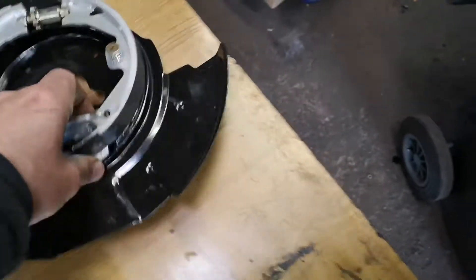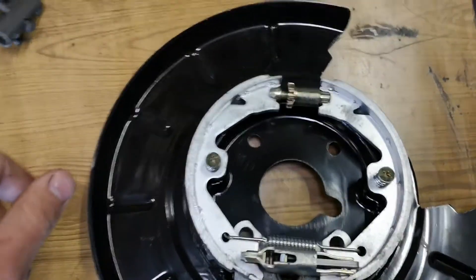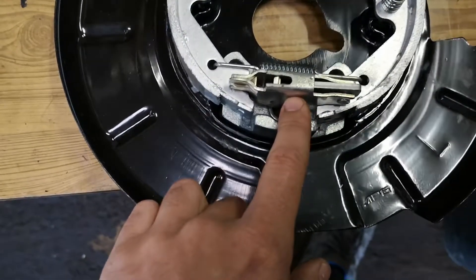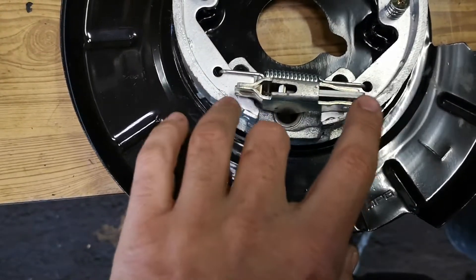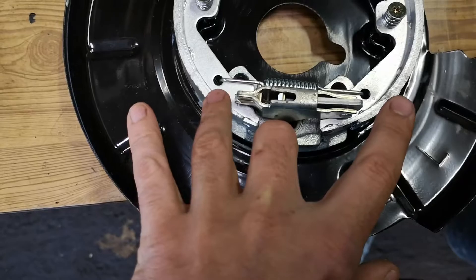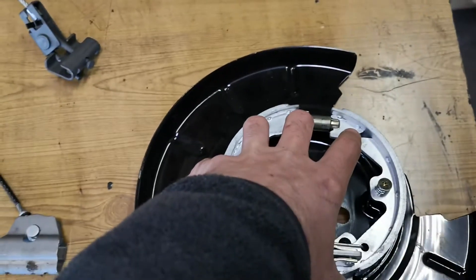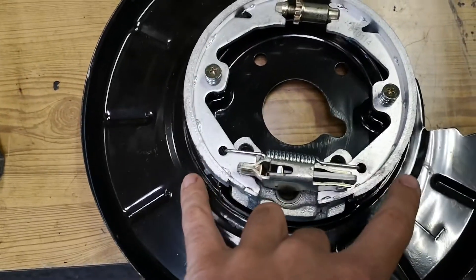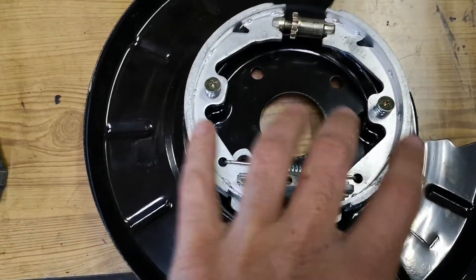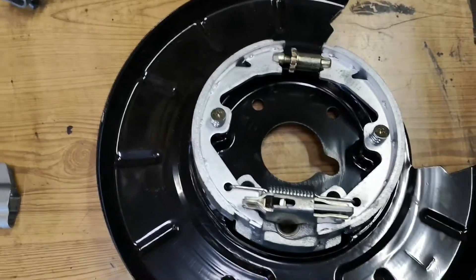Basically how this works is you mount everything like this — the handbrake cable comes in through here and attaches to this mechanism. When you pull the cable it pushes these shoes apart, and then it grabs friction with the disc. The disc goes over the top of this, so this is on the inside of your brake disc. When you pull the cable, this pushes out and grabs onto the disc.